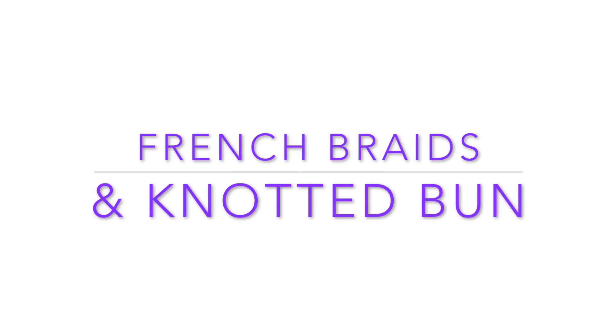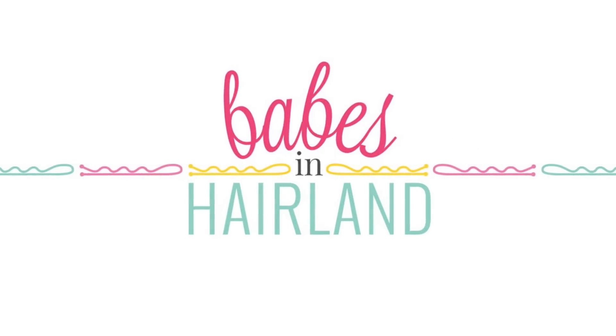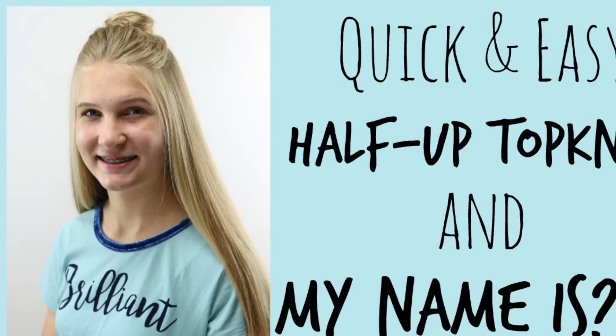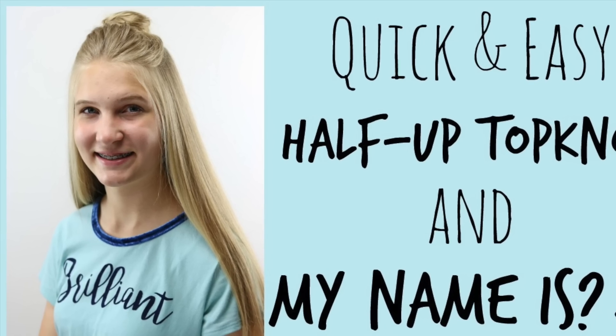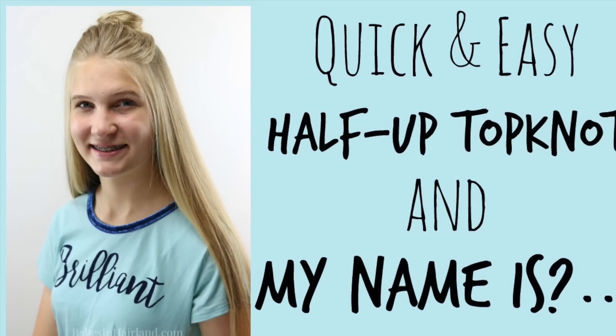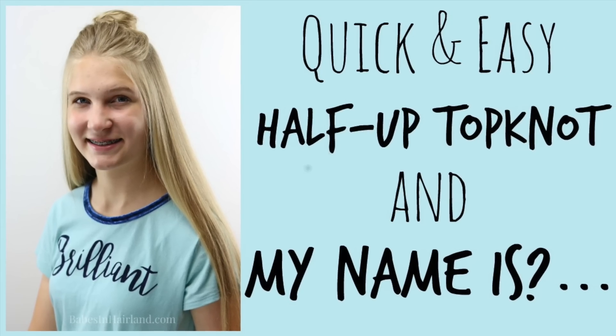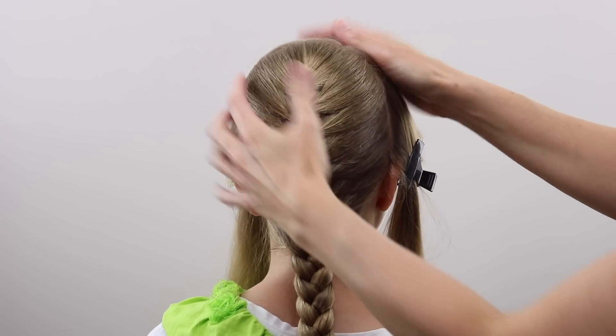Hi guys, it's Becky at Babes in Hairland. I'm back today with another beautiful French braided hairstyle. But in case you missed our video last week, my 15-year-old shared a quick and easy hairstyle as well as her name, I think, so go back and watch that if you missed it.